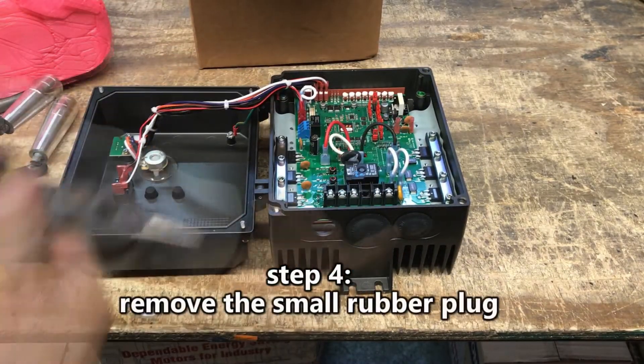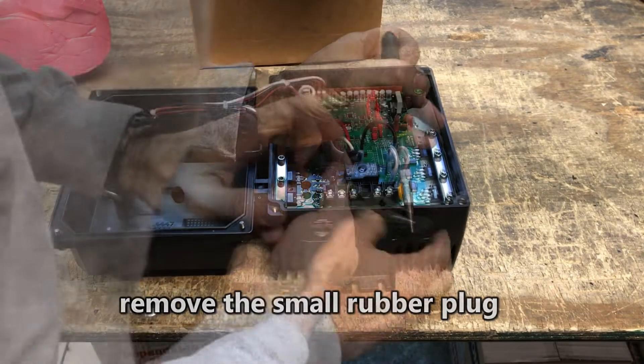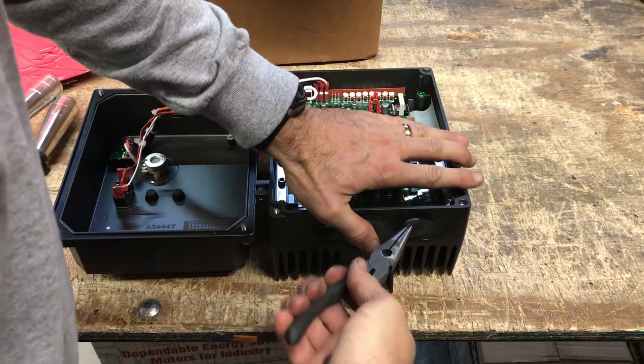Step 4: Remove the small rubber plug. The hard rubber plugs left and right of center must be removed to enable cable installation.